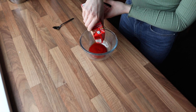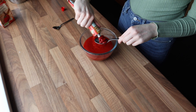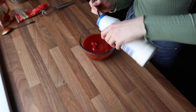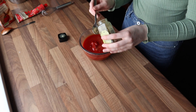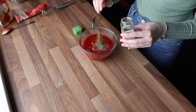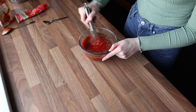For my sauce I used a 500 gram carton of tomato passata, two tablespoons of tomato puree, half a teaspoon of sugar, half a teaspoon of salt, one heaping teaspoon of oregano, and one teaspoon of Italian seasoning. I left it uncooked because I want to cook it on the pizza in the oven — we don't want an overcooked sauce.